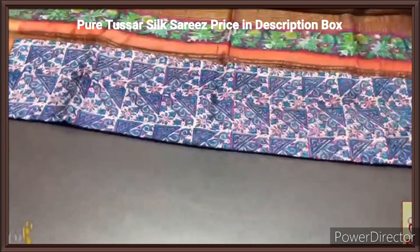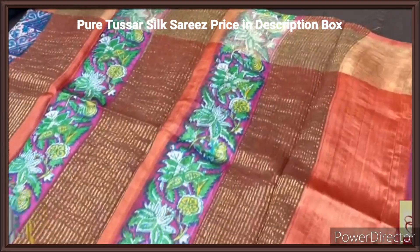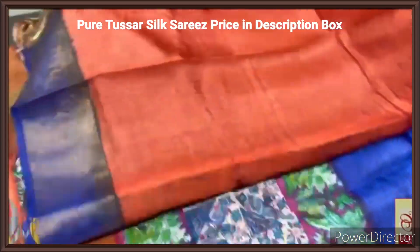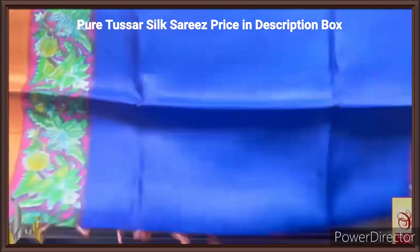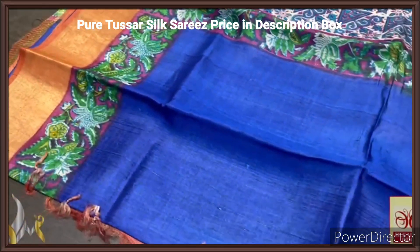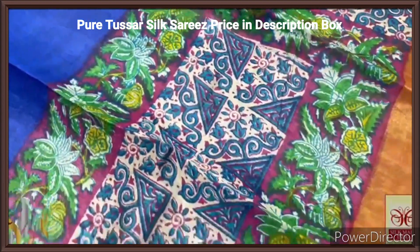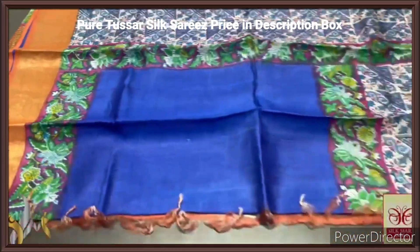Pure tassas silk sari, premium quality, hand block printed with zari borders, done on a premium acid washed boiled tassas fabric. Here we have a rusty orange color pallu with beautiful block prints designed on base — pink, multiple colors used along with zari lines. Same rusty orange color blouse piece with one side deep royal blue color pallu border. The sari is in beautiful royal blue with different colors in the bottom — that is in base pink as well as half white — with beautiful multi color printing. Floral as well as geometric pattern is used here. Very elegant sari, very colorful and beautiful one with authentic silk mark.